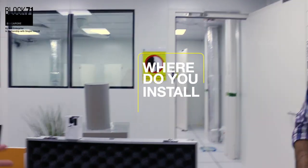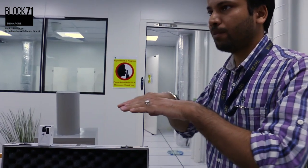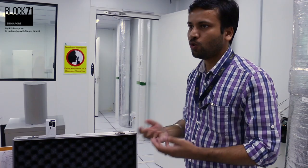Where do people normally install these sensors? In an office, for example, they can install them at desk level or on top of the ceiling. Using different support mechanisms, you can also deploy the sensors near gateways in various locations.